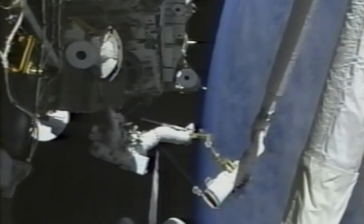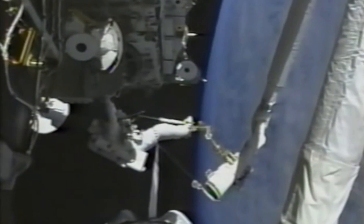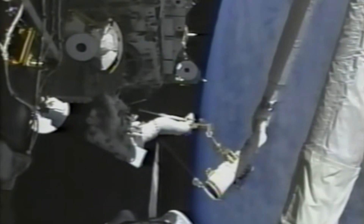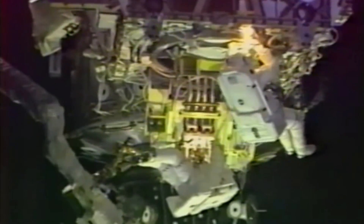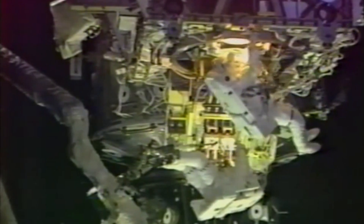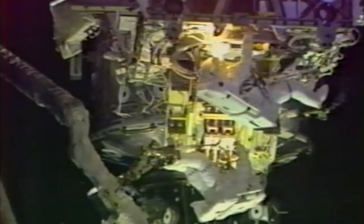On the fourth and final EVA, we were primarily concerned with getting some tasks done for the following flight, including clearing off the zenith surface to attach the P-6 truss to, and then also to deploy the tray, which is a little difficult to see in the picture. That tray has some fluid lines on it, which will be connected to the lab first and then to the S-0 truss.